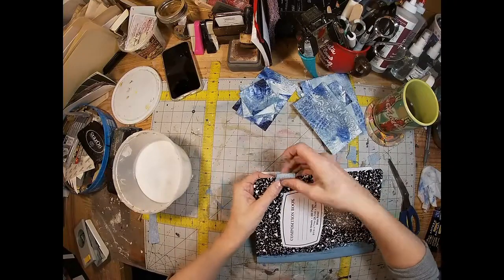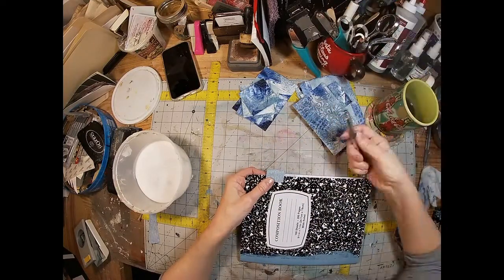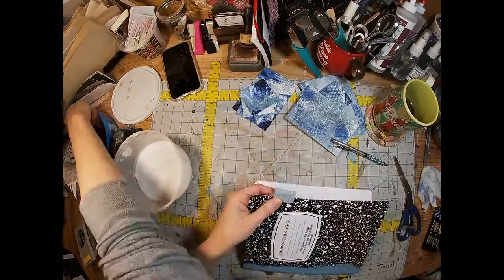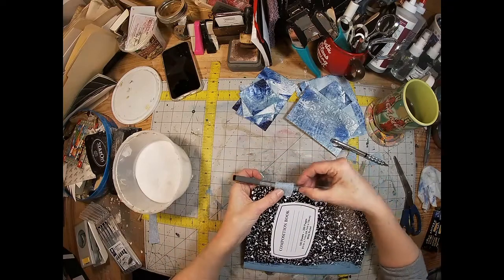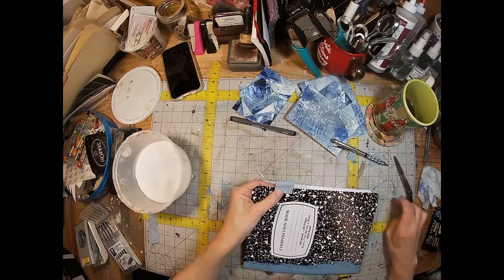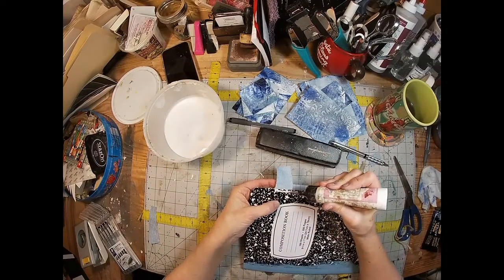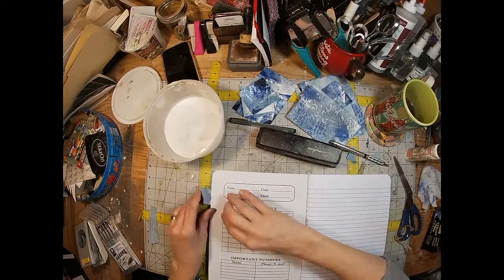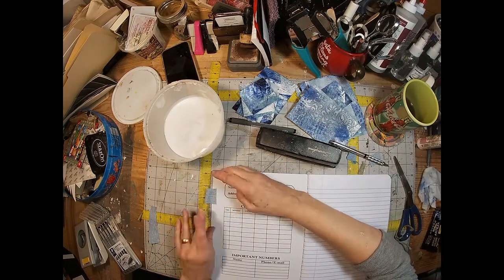I grabbed some denim out of my favorite pair of blue jeans — it had to be sacrificed — and created a little pen loop. I'm just going to use glitter glue to glue this on. I thought about stapling, but decided that would create a lump I didn't want, so I just glued it on with my glitter glue, and it's holding just fine.